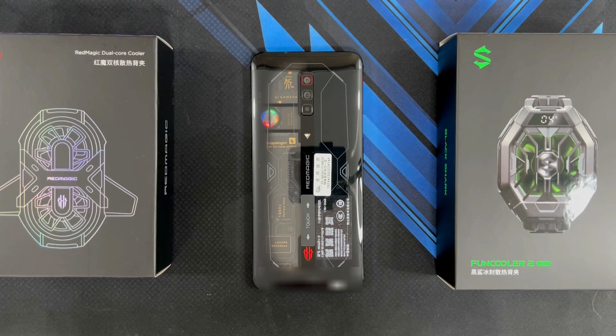Hey guys, welcome back to another video. This is Eric from You Got Tech. I know I owe you guys this video for quite some time, and happy to say that I've finally set aside some time to perform the heat and thermal throttling test on the Red Magic 6s Pro.